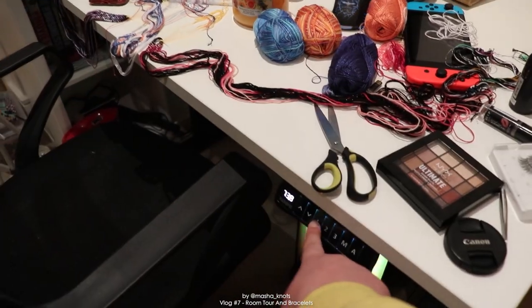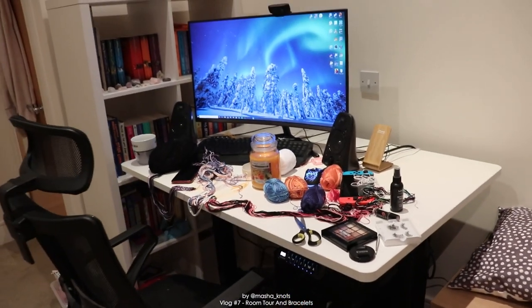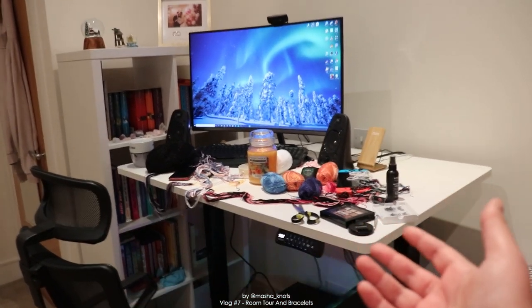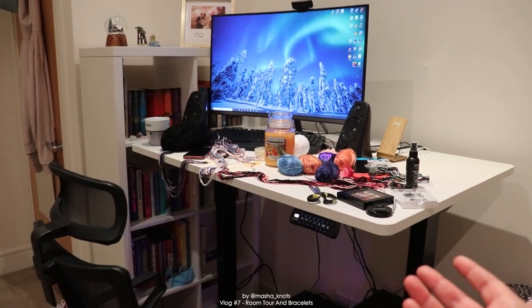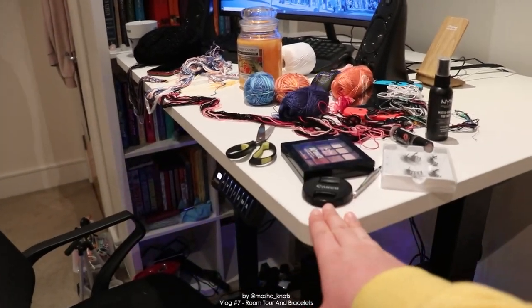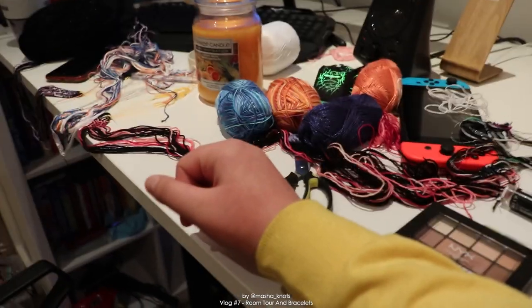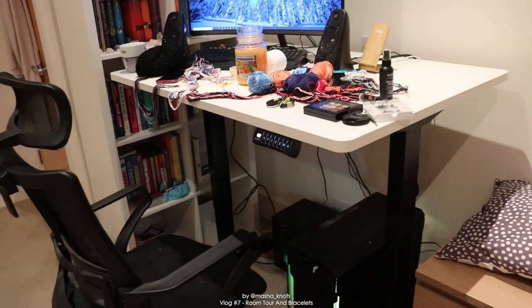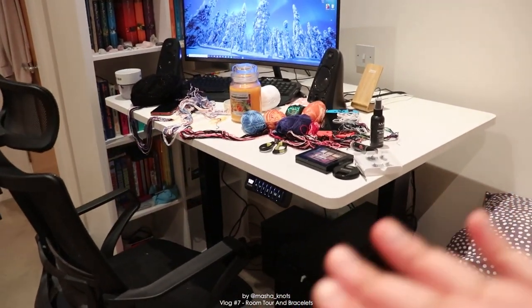This desk is by Flexispot and I got it for free to review and tell you about. Before we start with that, let me show you the coolest feature - it becomes a standing desk all on its own. I programmed the height I wanted so I can just lean over it and work, and then if you press the other button it goes back to a sitting desk at the exact height I want. I've been using this desk for nearly a week now. I'm not being paid to say anything, but I did get the desk for free so I wanted you to know that.